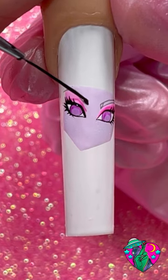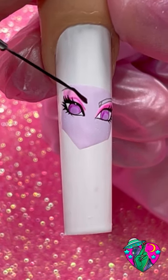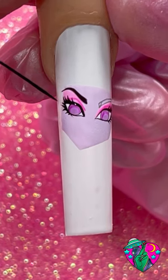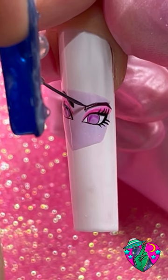Now for the eyebrows, I used a color that I have called Berry Babe and I mixed some black liner gel into that color, and it made this deep black purplish color which was perfect for her eyebrows.